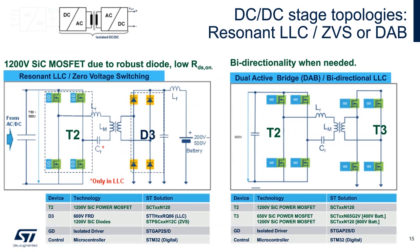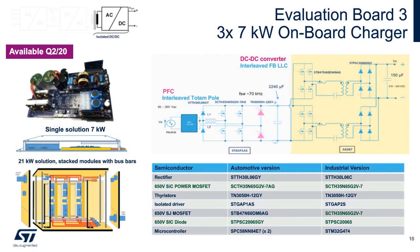Now we need to further process the power after the bridge PFC stage. Here we offer two topologies depending on whether you need to convert energy back or not. ST has developed a new EVAL board which addresses the isolated DC to DC converter stage, available in Q2 as well. Feel free to inquire about it. This can be used as a stacked converter to achieve higher power.